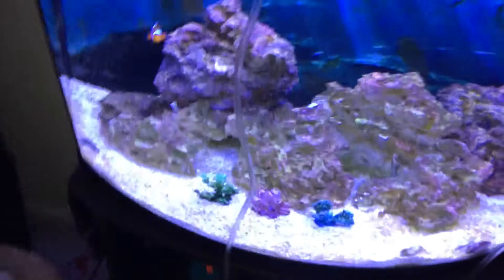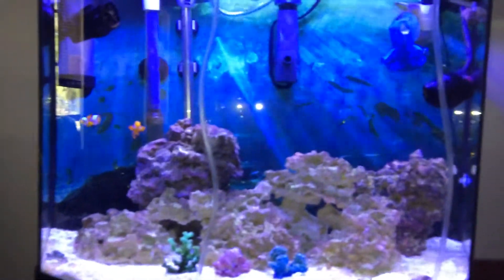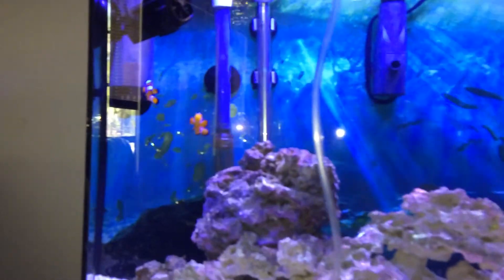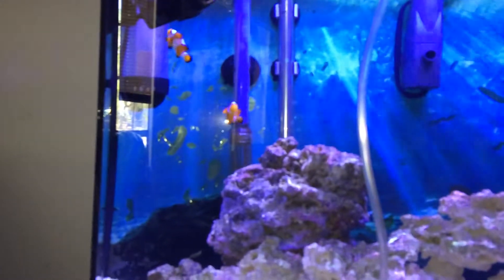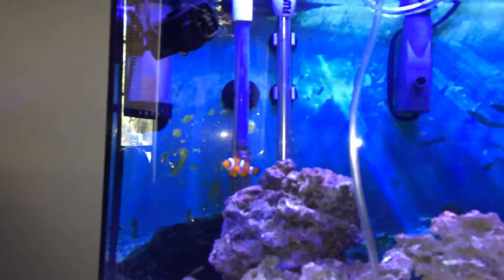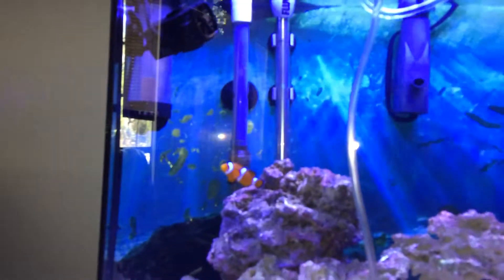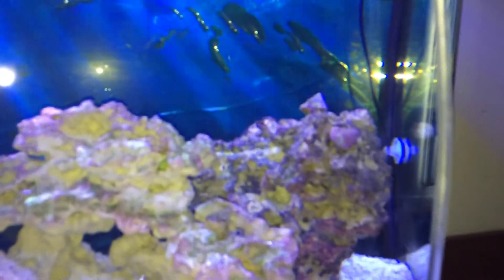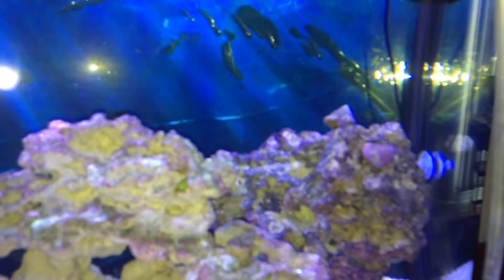Anyways, the tank that I'm going to be adding them to is this one right here — my 26 gallon bow. Right now I have two Ocellaris clownfish that have been in here for almost three months now. And I have a tail spot blenny hiding in the rock back there. I think you can see his head poking out.